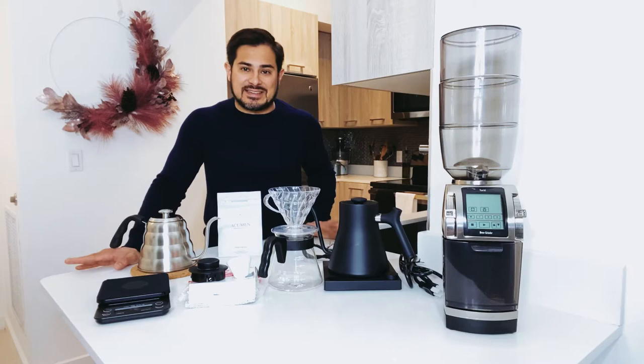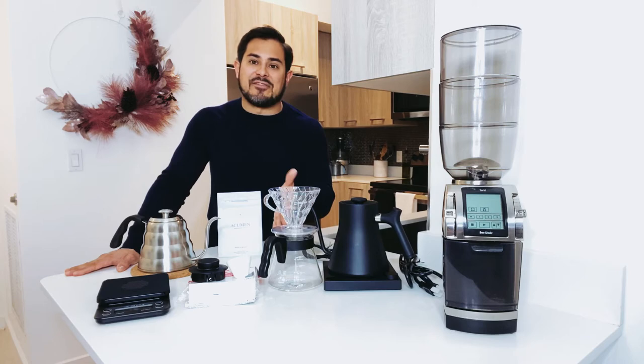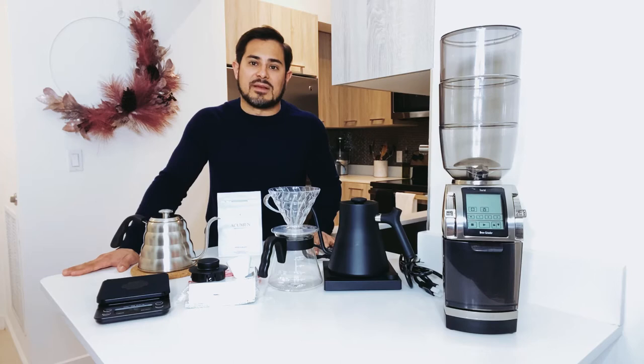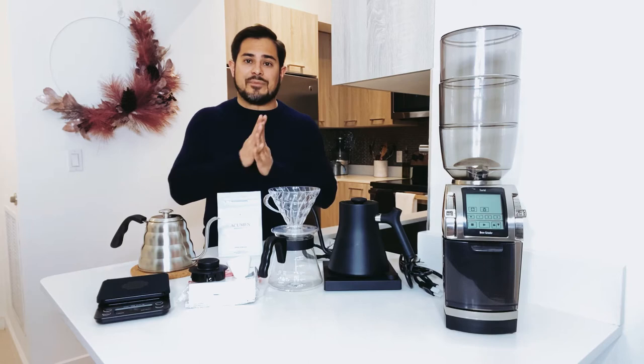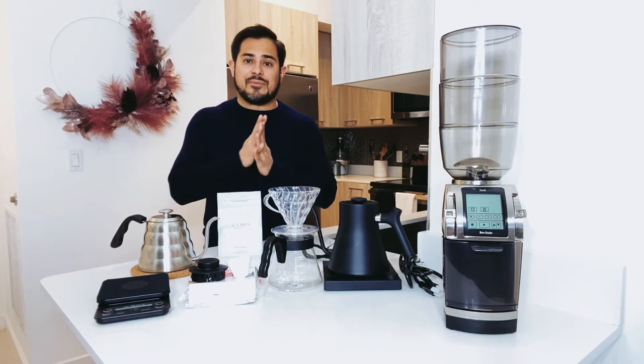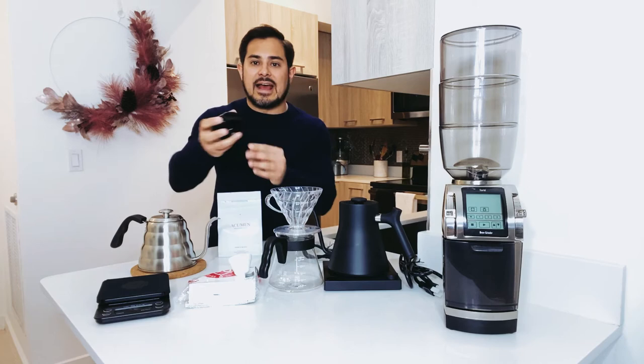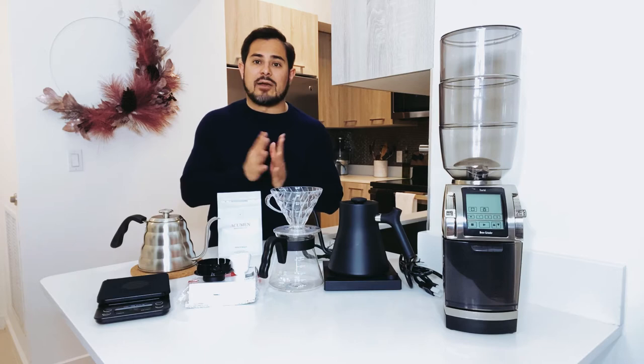I'm going to quickly walk you through the V60 equipment I'll be using in this video. This V60 is manufactured by a company called Hario in Japan. From all the different brew methods I've tried, I think this method extracts the most flavors from the brew as long as you do it right. You can get this set on Amazon or your favorite cooking store for around 23 bucks. It includes the brewer, the carafe, a scoop, a black cap with the sieve, and some filters as well. I think it's incredibly worth it.